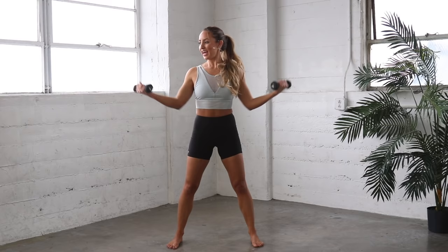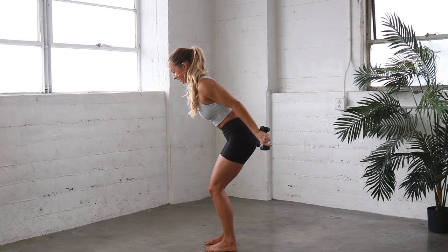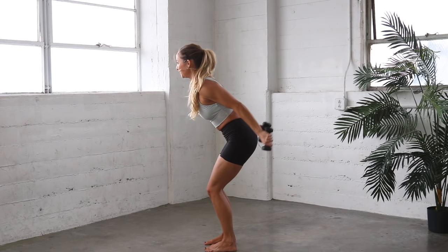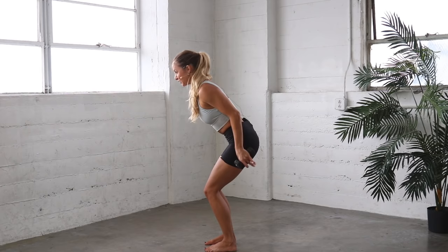Let's turn to the side. Bend in the knees. Remember, knees are right over those toes. Toes are pointing forward. Lower belly is in, tailbone reaching back. And here we go. Straighten and lift. Straighten and lift. 18, 17, 16, 15, 14, 13, 12, 11, 10, 9, 8, 7, 6, 5, 4, 3, 2, 1. And release. Nice job.